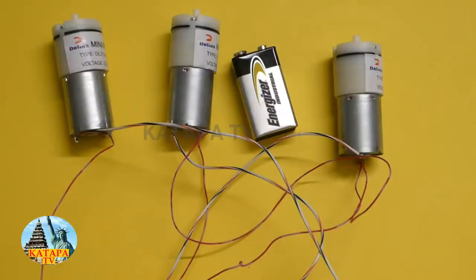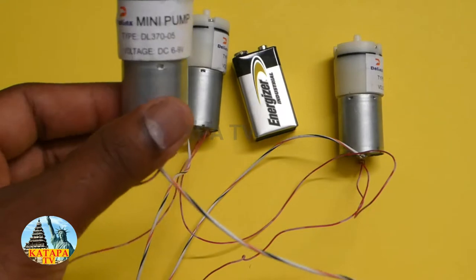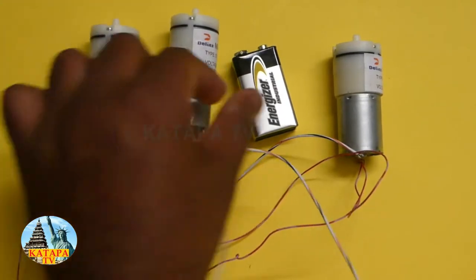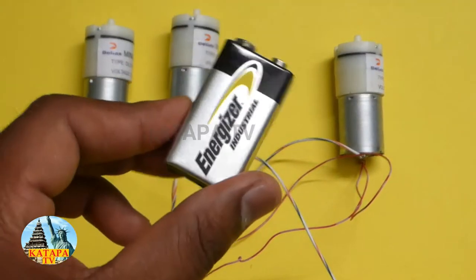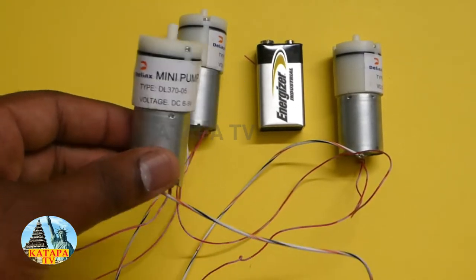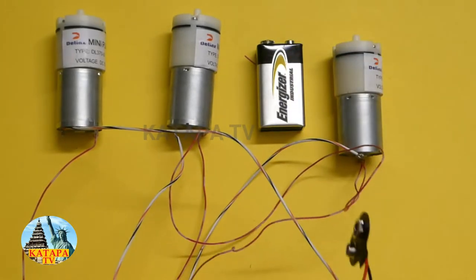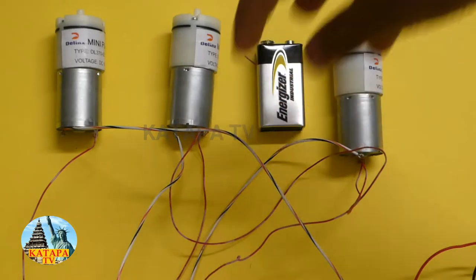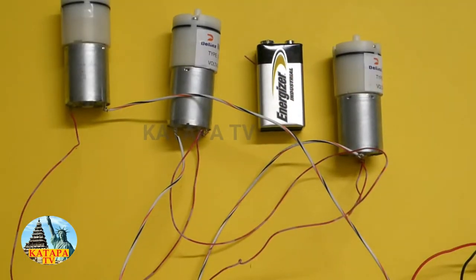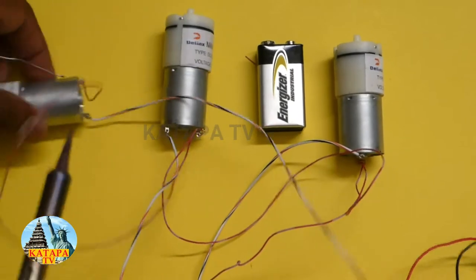We have three 9-volt mini pumps and one 9-volt Energizer battery. The mini pump is used to blow air out, and it has to connect with the battery so it can blow air. My dad already made connections to the mini pumps. Now we are going to use the soldering iron, and this is very hot so adults should use it, not children.